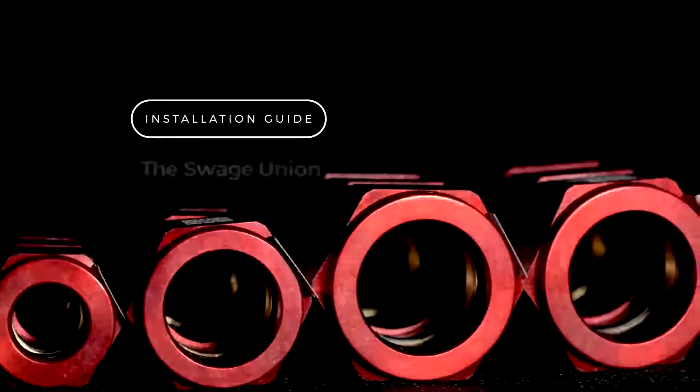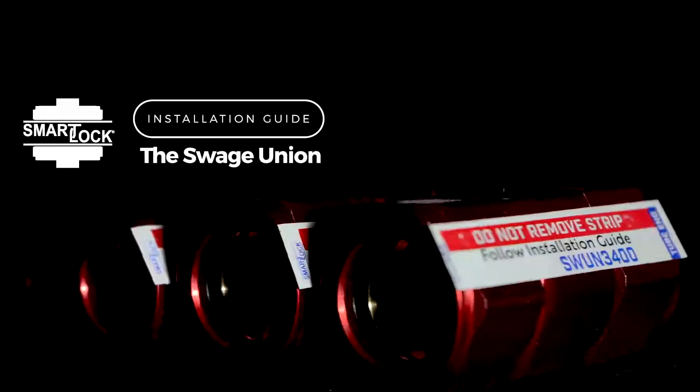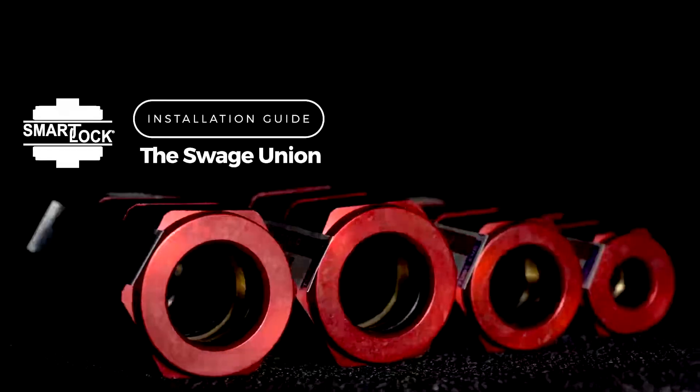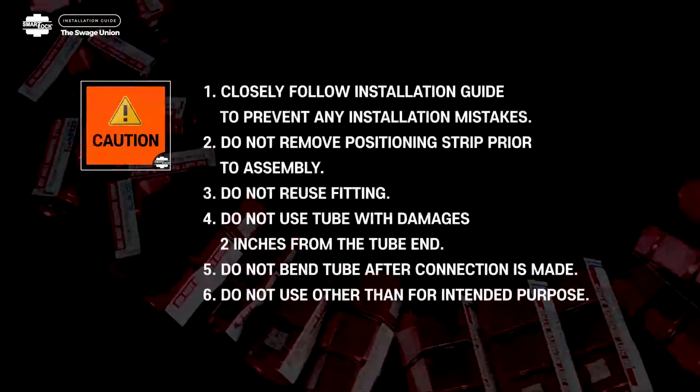Welcome to the Installation Guide for SmartLock, Model Type Code SWUN, the Swage Union. Important Installation Information.